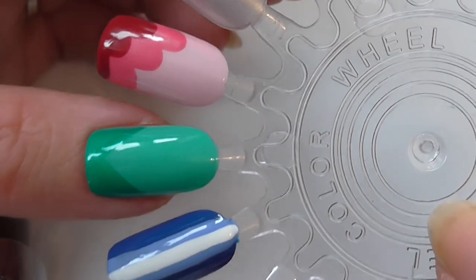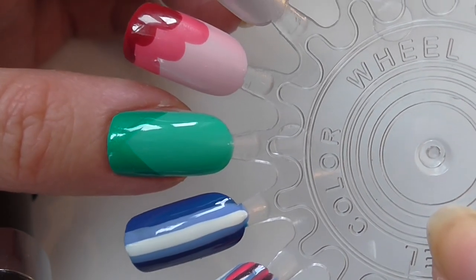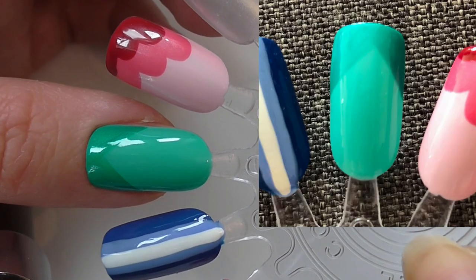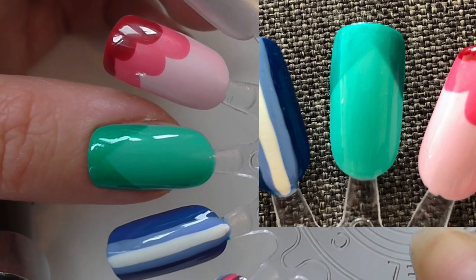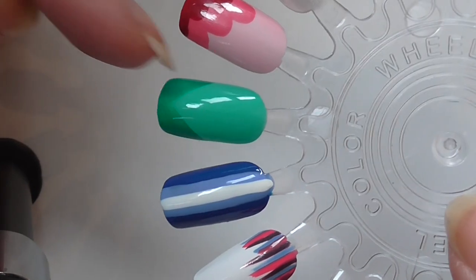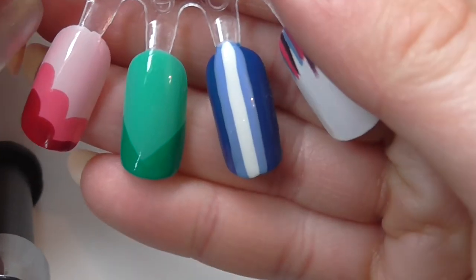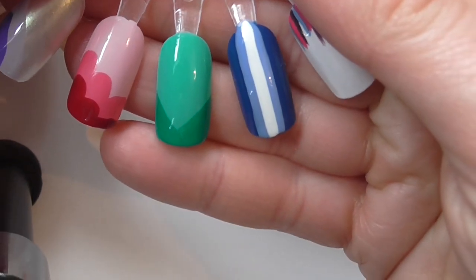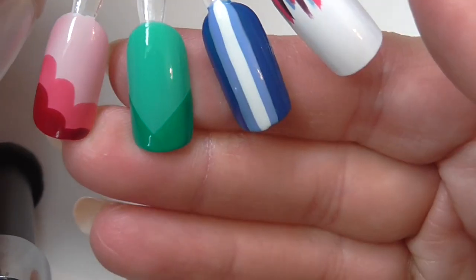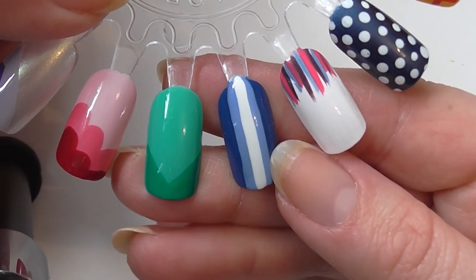First up, unfortunately the greens are quite bright so the camera's not liking it very much, but I might take photos of each of these to insert so you can see the colours. This is a very basic light green base and I've gone across the top in a V-shape with a green of the same shade but a darker colour. Unfortunately I can't remember what polishes I used for most of these.